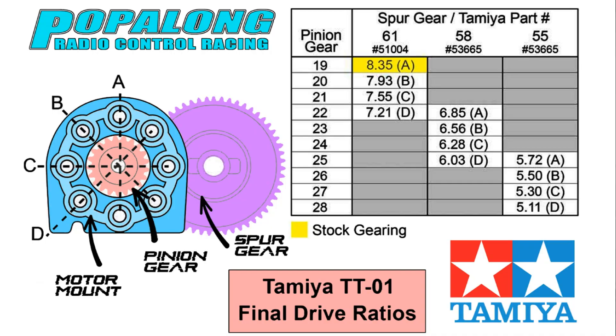So once you've learned the basics of your car, you can make some very subtle alterations with the gearing to give you optimum performance for your local track.